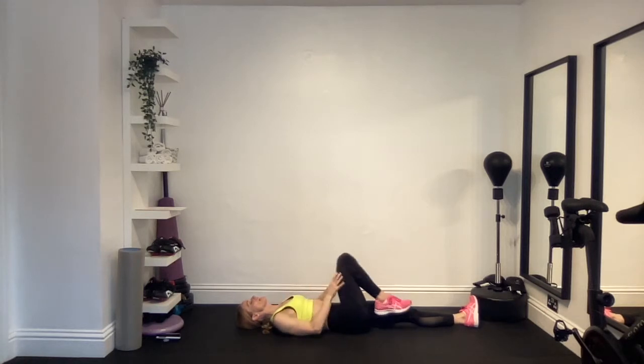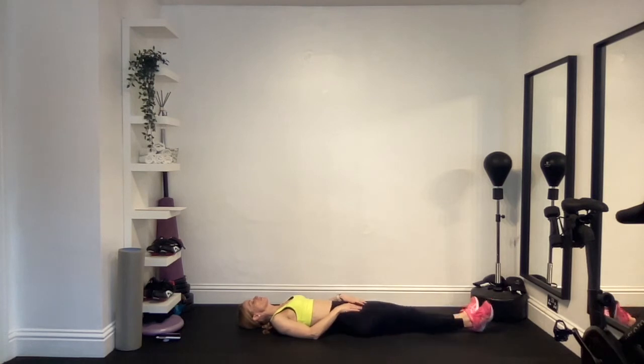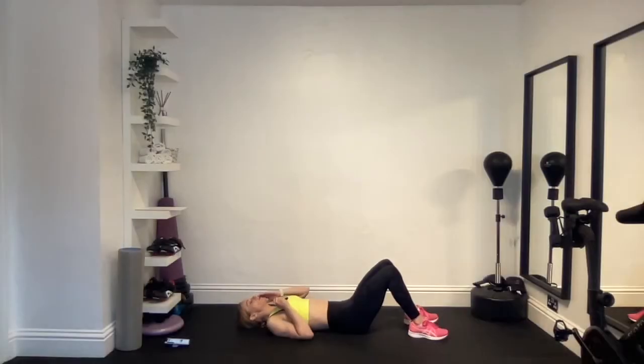Let that leg release down to the floor, take your hands down by your side, keep your eyes closed and just relax for a second before we move on to exercise number two. Exercise number two is called the happy baby pose, and it is to release the hips out.